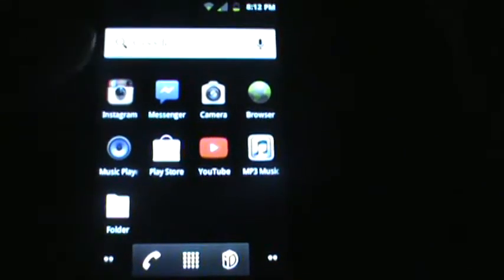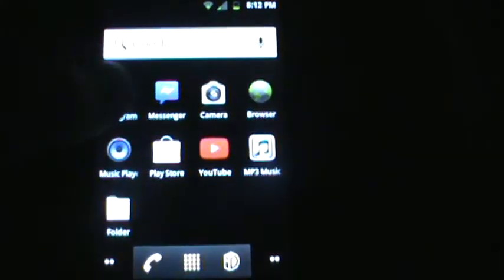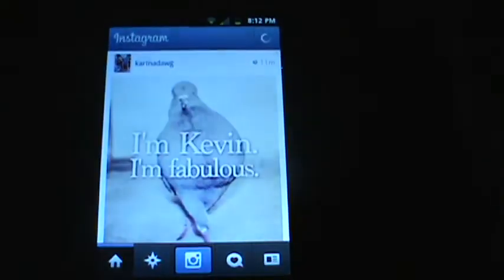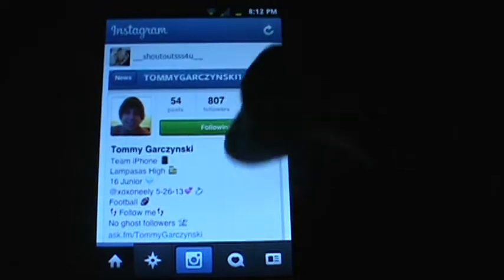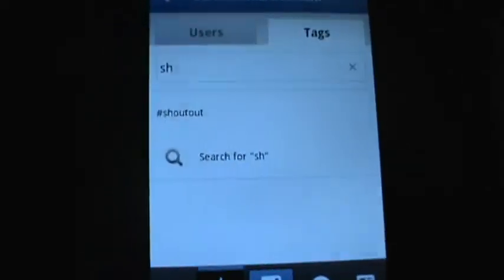What's up YouTube! I'm showing you guys how to get more Instagram followers on Instagram. So we're just gonna open it up — you're gonna want to go to that little search bar here, and the hashtag you want to put is 'shoutout'.